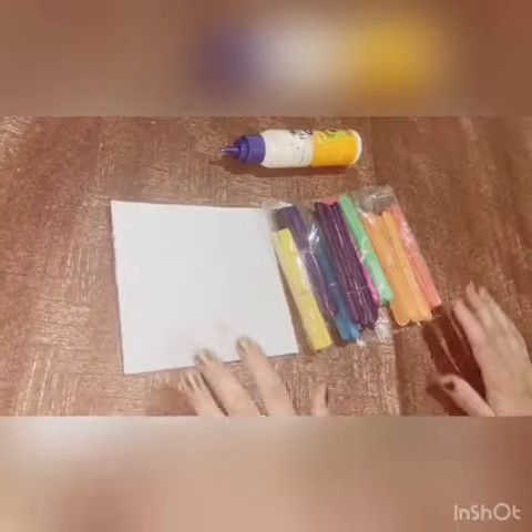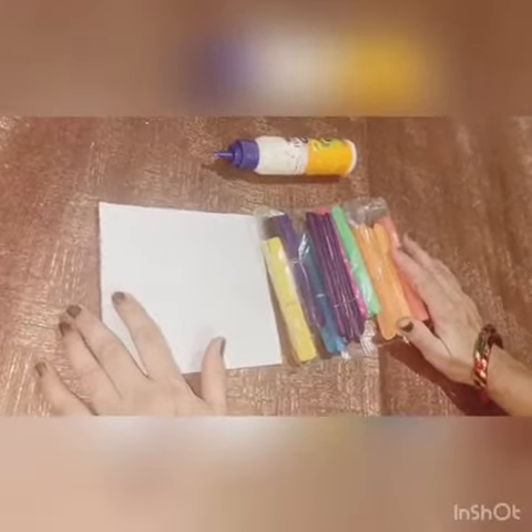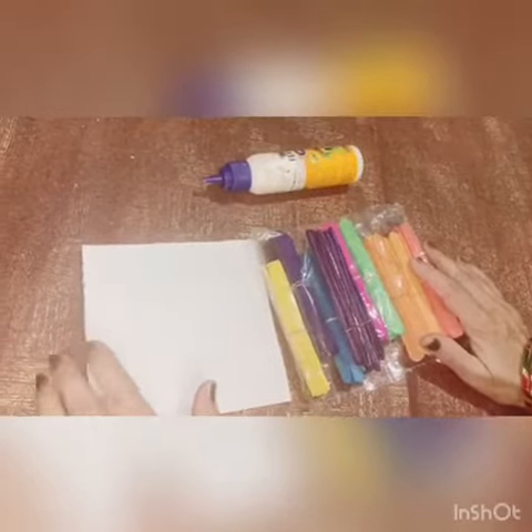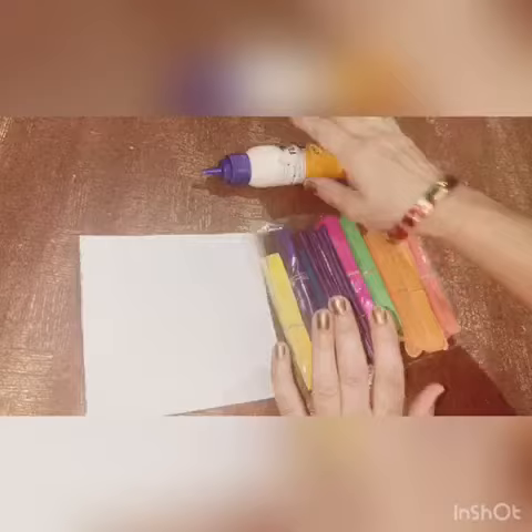Hello students, today we are going to make a pencil stand. The materials needed are cardboard, ice cream sticks, color, and fabric.